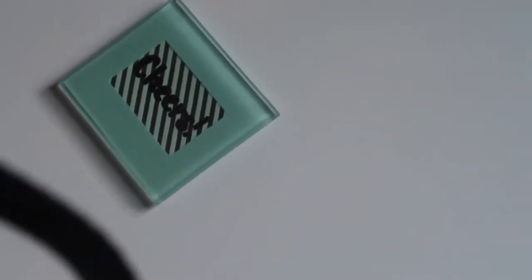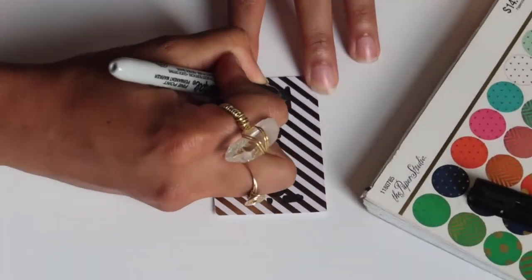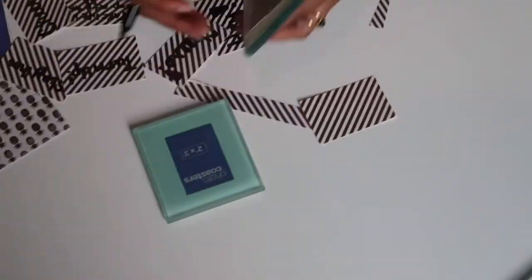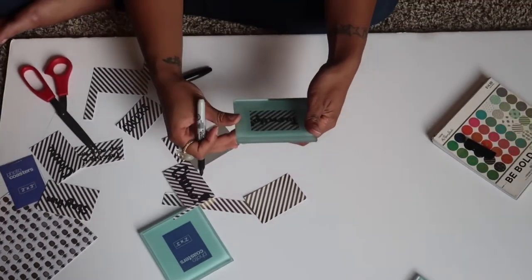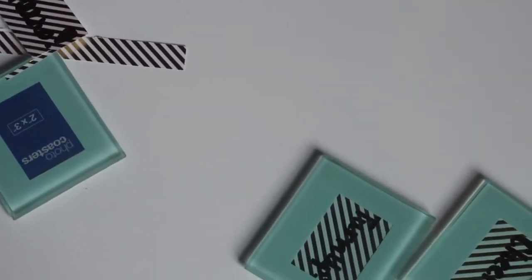What we did was write little sayings on the card stock. You can put pictures in the coasters, but we wanted to put our own personal touch on it. We wrote things like 'turn up' and 'cheers' — things that pertain to drinking, not necessarily with alcohol, but just drinking in general to make the coasters fun.